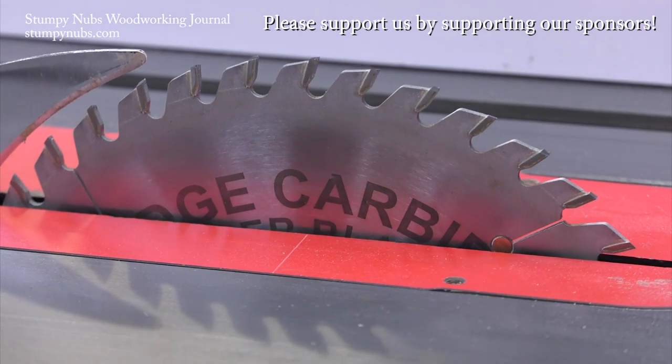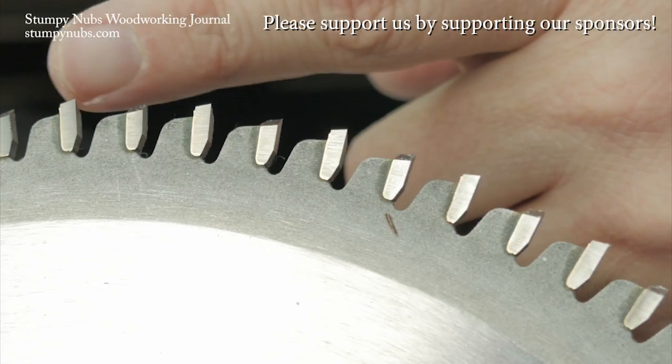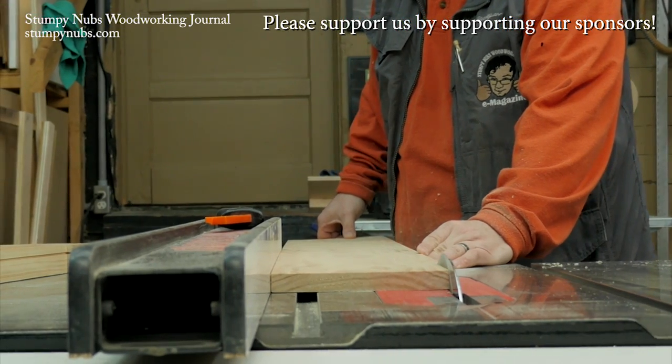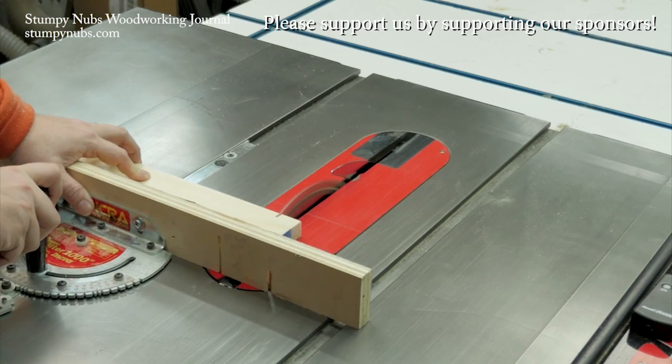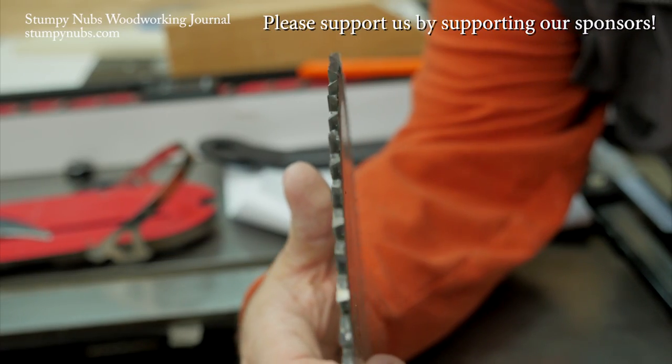Rich Carbide is the best kept secret in woodworking. Their saw blades are second to none, both in quality and performance, and they're less expensive than the other ultra-premium brands. Do yourself a favor — use the link and the discount code below this video. You will never go back to cheap blades again.